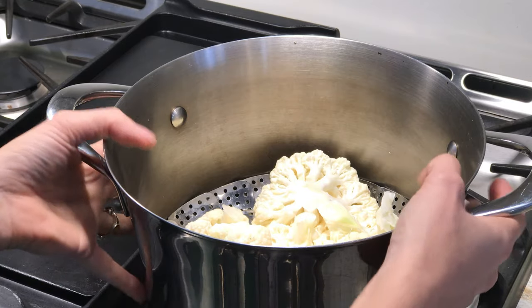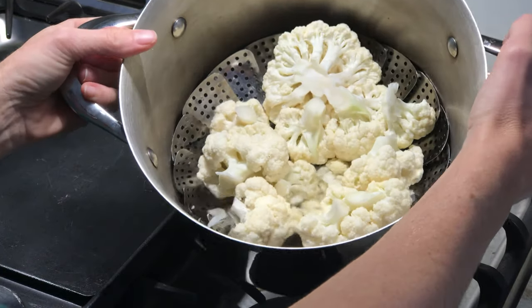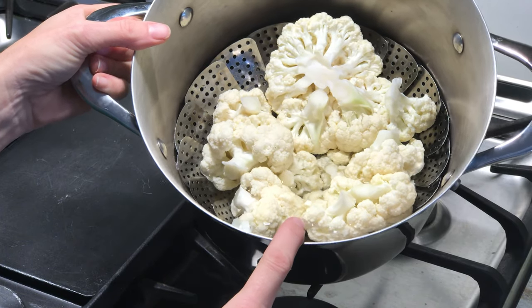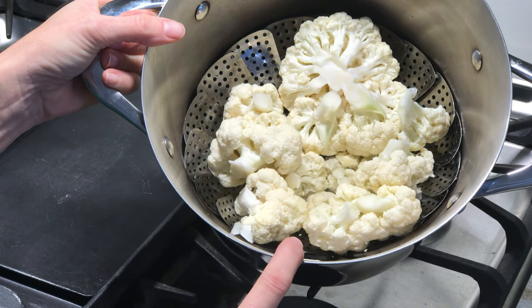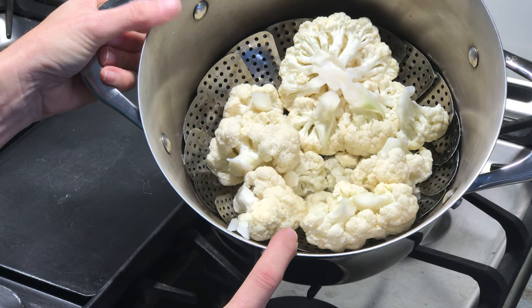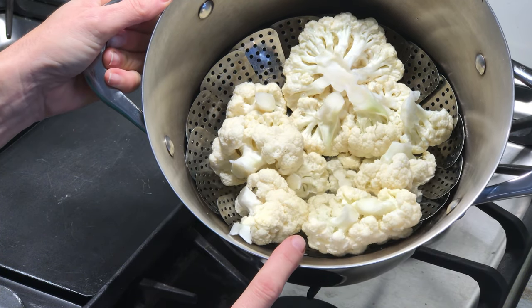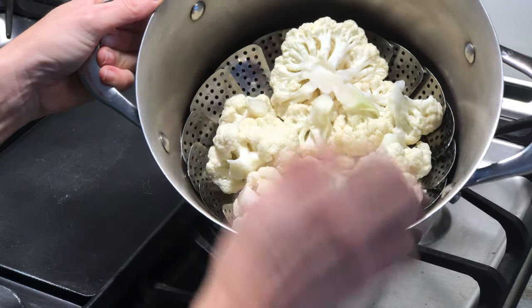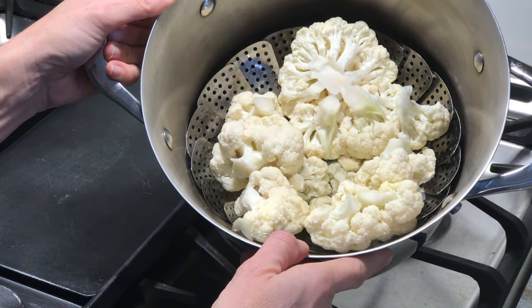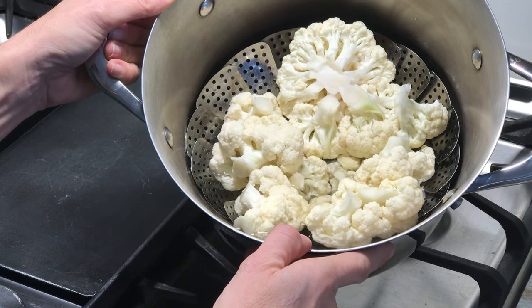We've chopped up our cauliflower — it's a full head, around a small to medium size. We have around an inch to two inches of water, enough to just barely touch the cauliflower. On the bottom you'll see I have a steamer insert that's removable, but this is unnecessary. You can just put it right in water and boil it until it's tender enough to put in the blender and puree.